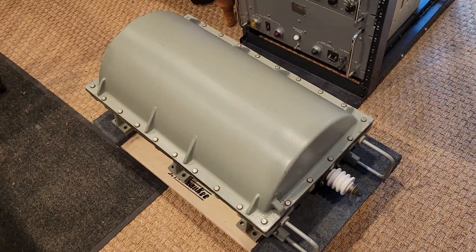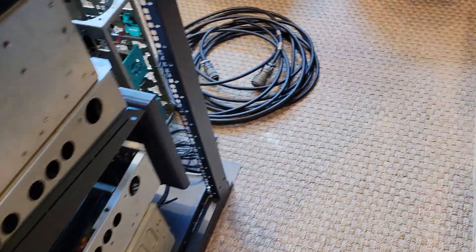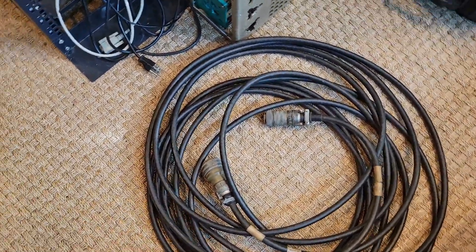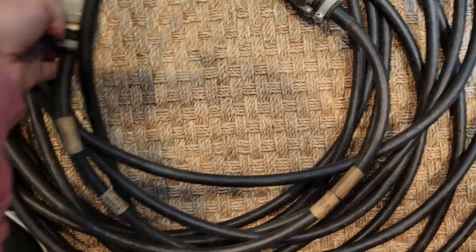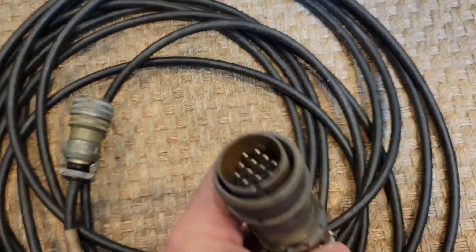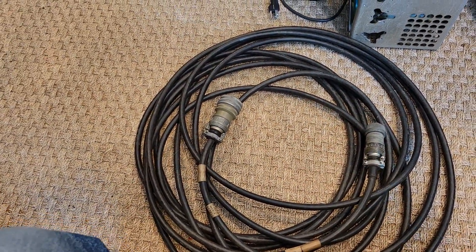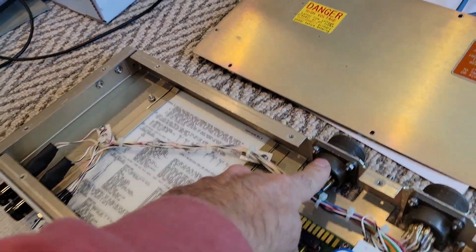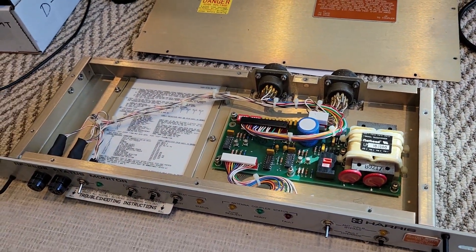I also was able to acquire a 50-foot cable. This is the side that goes onto the antenna coupler — the big 37 or 38 pin connector — and this is the side that goes on the back of the status monitor. A 50-foot cable should get me out to some part of the house to mount this bad boy. Then I just have to make my own connector from there to the transmitter. I will provide some information about how I'm doing that. Thanks.